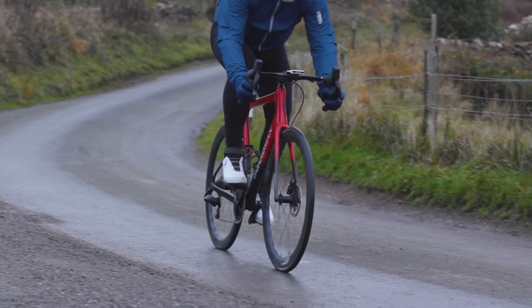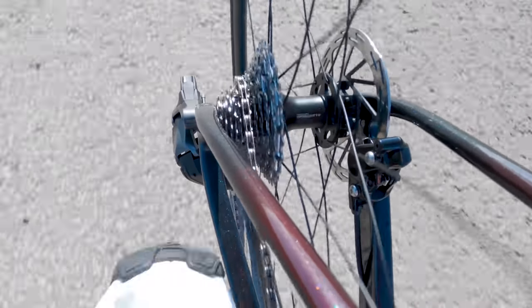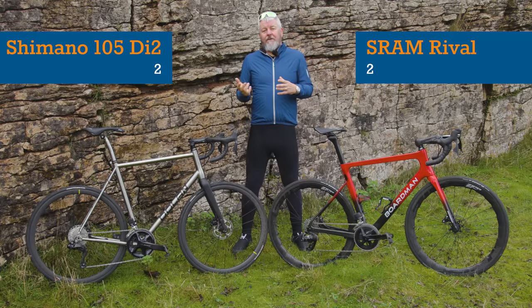SRAM has the wider range and more options, so if you're looking for a more extensive gear range in your setup, you're better off looking to Rival. Head-to-head scoreline: Shimano 2, SRAM 2.